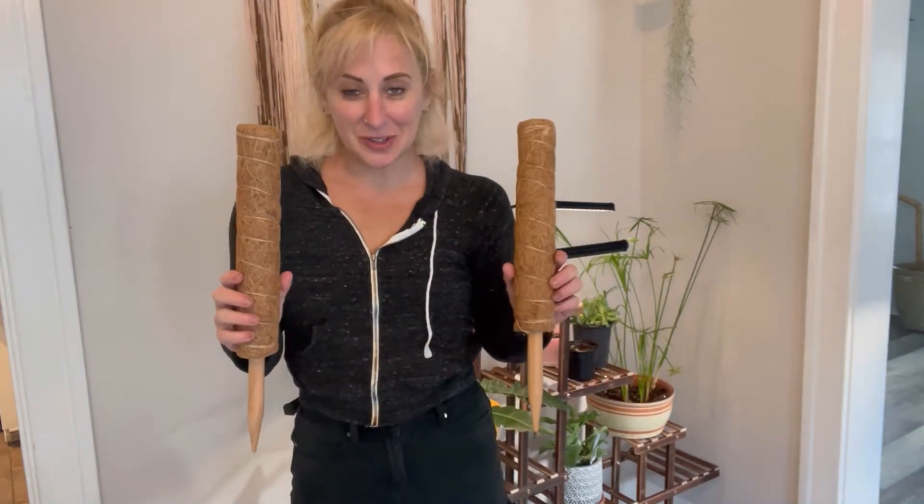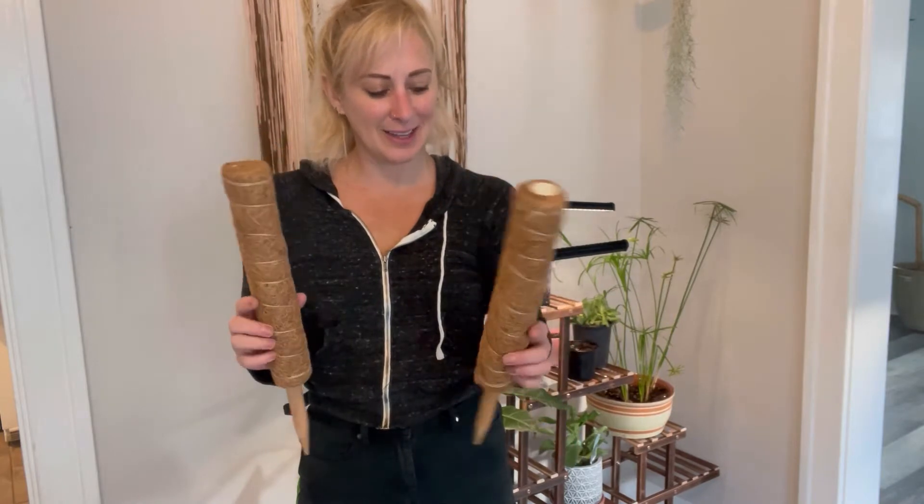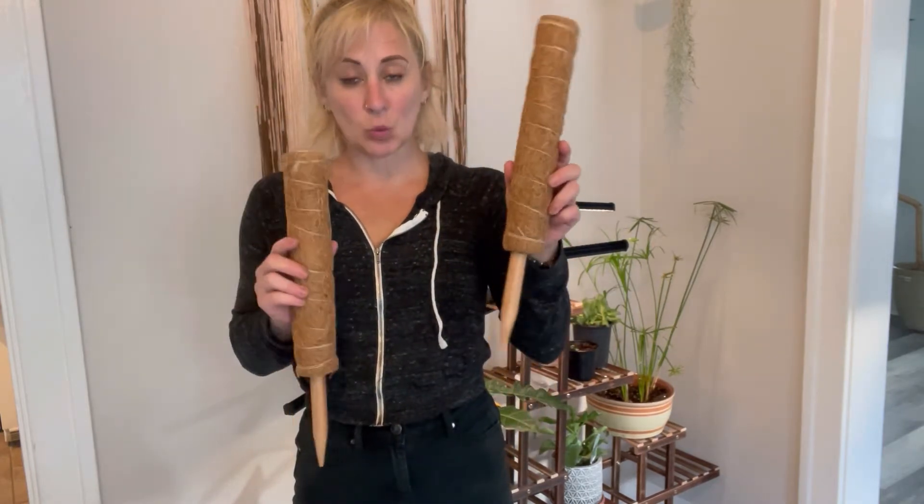I just got these plant totem poles in the mail today from Amazon and I'm super excited about them. They are super happy and healthy for plants and you can either help raise your plants up or have your plants grow up them.